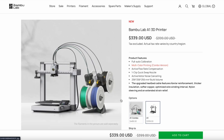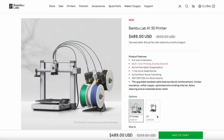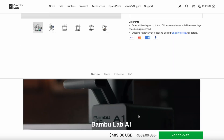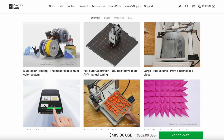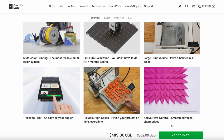This is the A1. It has multicolor printing, but it's a different kind of AMS — it still works the same. This can only print up to four colors. It's called a bed slinger design because the bed moves and the tool head moves up and down.